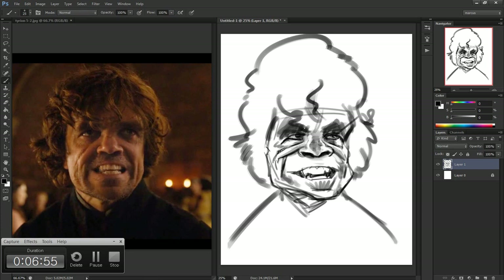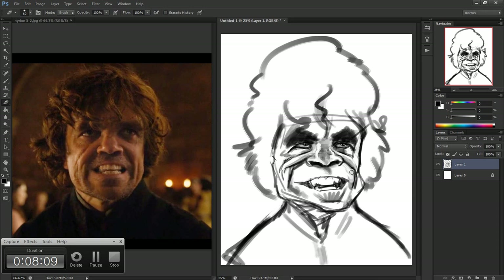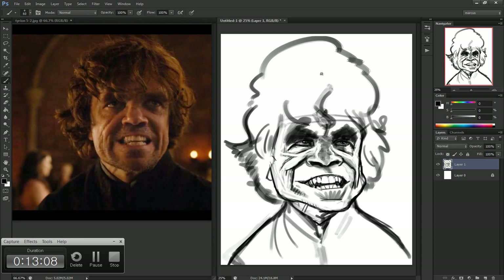I love this guy's face — I could paint him every day. His face is so unique and awesome with all of his expressions, especially in the show Game of Thrones. I've already painted him for my channel before and if nobody is against it, I want to do more drawings of him and add them to my channel later because he's so awesome.